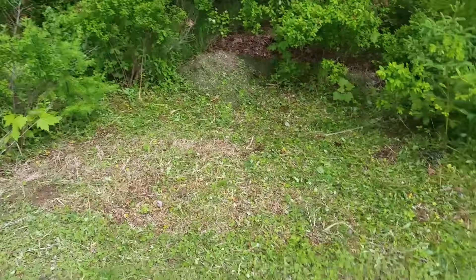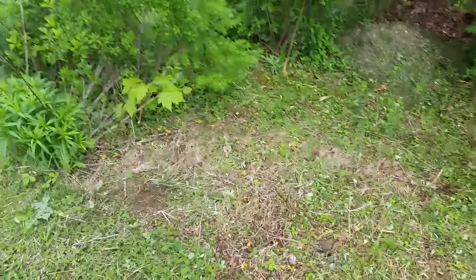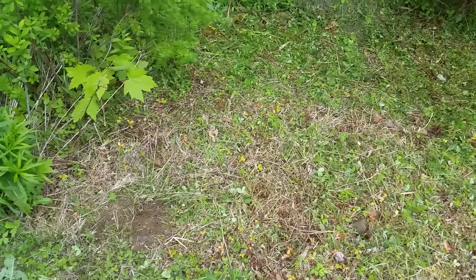Hey guys, I cleared a little section here. Now I've got to dig up some of this grass, roots and all, and then probably throw some compost down on there.